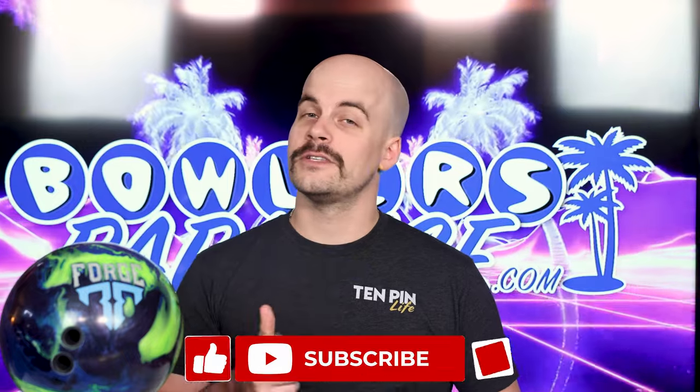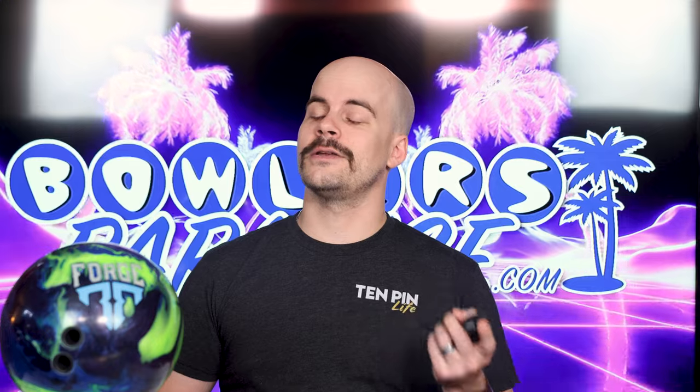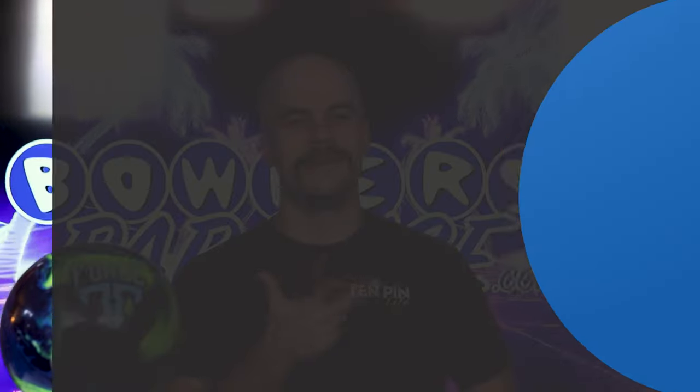If you haven't yet liked this video, subscribe to the channel and hit that notification bell for more bowling product reviews. And as always, remember you guys — having the right ball in your hands, now that's a bowler's paradise. Peace!